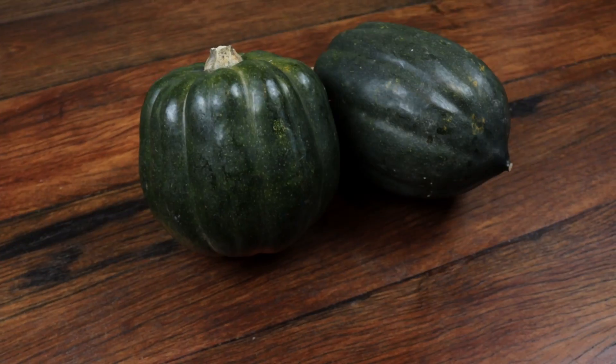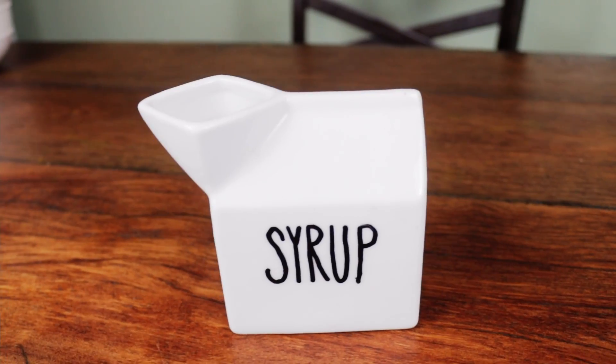Today I've cooked up some acorn squash and I'm going to show you just how my grandma used to do it with some sugar and some cream — except a little bit healthier. I'm going to use our raw milk and maple syrup.